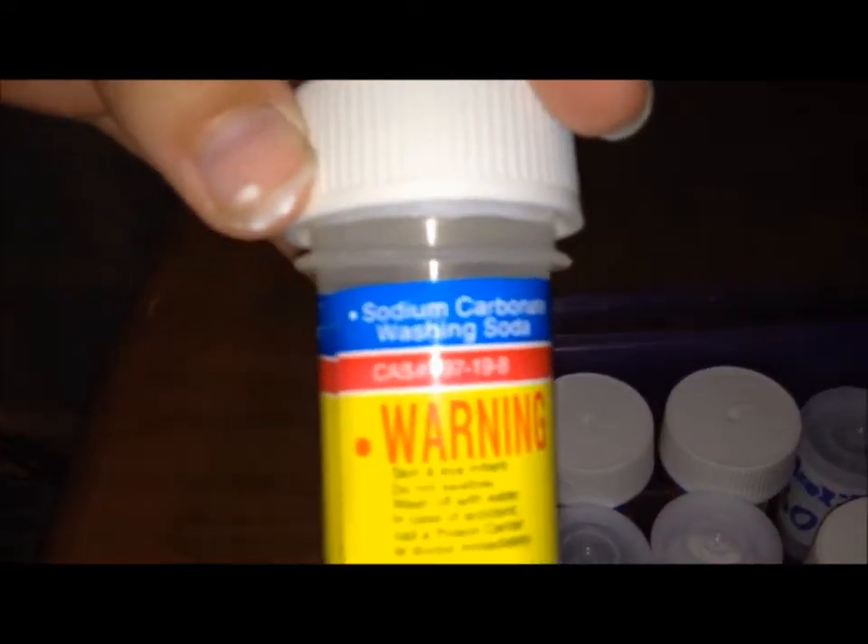We've got sodium hydroxide — I've got a lot more of that kept on the shelf. I've got tartaric acid which I use to make Fehling's solution. I've got calcium carbonate, which is limestone. And finally sodium carbonate, which is washing soda.